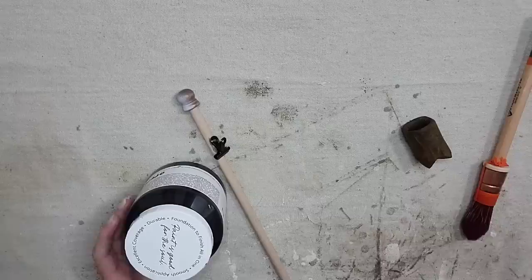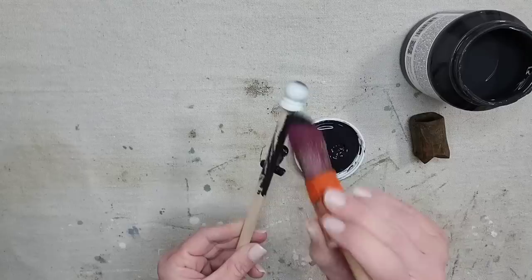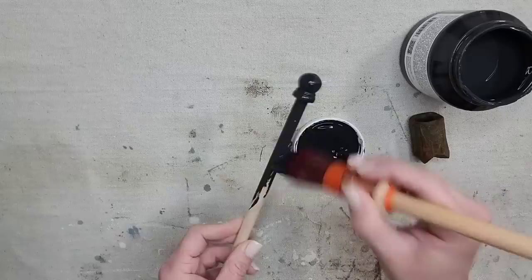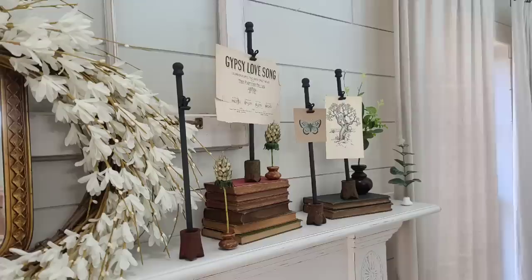I'm using the combination of glues because I need the hot glue to dry right away so it stays in place, and then the Gorilla Glue will keep it in place permanently — but it takes about 24 hours to completely dry. Now I want to paint my pieces so it all looks cohesive. I'm going to be using Fusion paint in the color Ash — it's a little bit more of a charcoal black, kind of like a vintage black. I'll put one coat of the Ash paint on, then put the dial rod back into the little metal thing, and this piece is done. This might be my favorite project, but honestly all the projects in this video were so good.